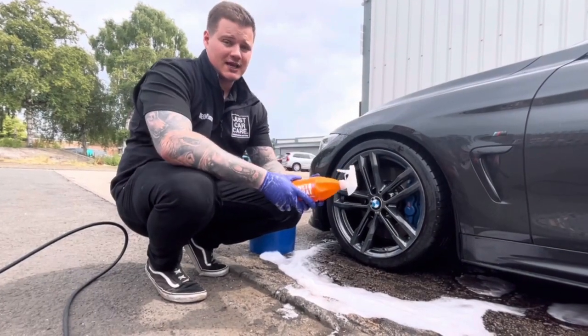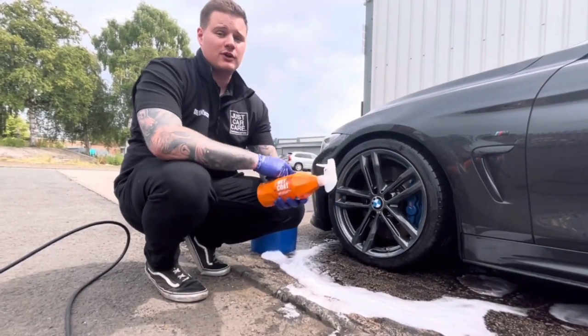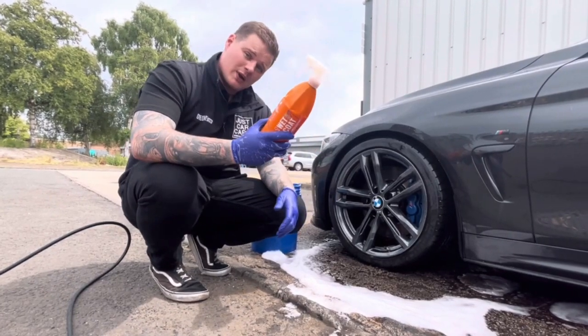Now the last thing on the list is a little bit of protection for your wheels. Your wheels do a lot for you — they get you from A to B every day — so give them a little bit of that Geon wet coat protection.